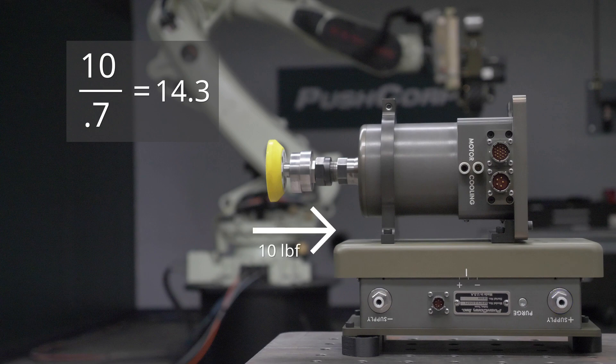If you'd like to apply the 10 pounds of force in the opposite direction, you'd need to apply the 14.3 PSI into the opposite supply port.